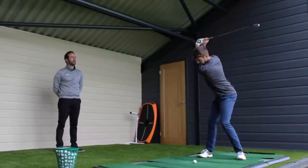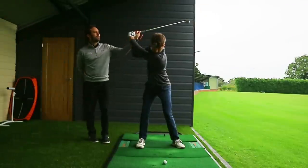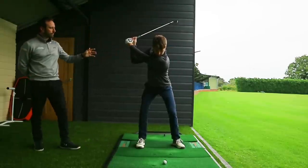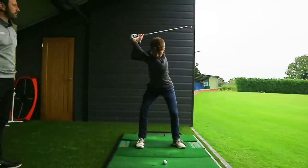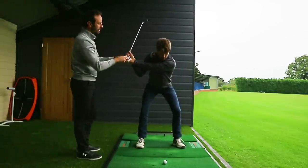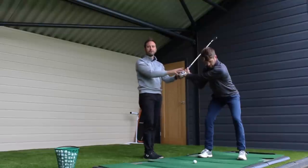So if you swing up to the top and pause — what would be an early release, what would it mean? Well, if we sequence correctly for a moment — so if you lead with the lower body, good, and then hold onto that, and then come back up to left arm horizontal. So come down again and pause. So holding onto this relationship here, which is often known as lag — holding onto this wrist cock basically means that you're storing up energy.